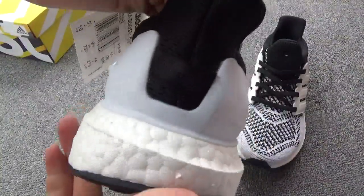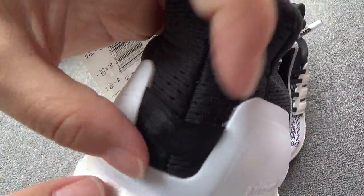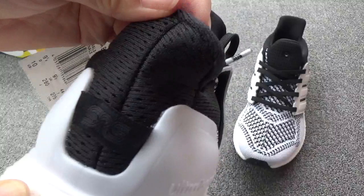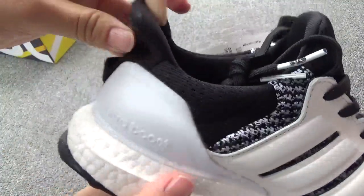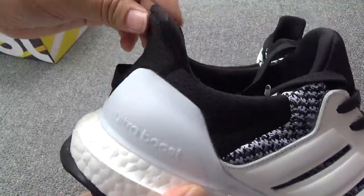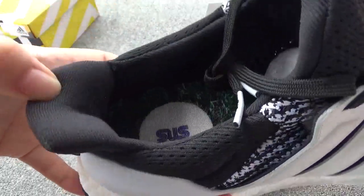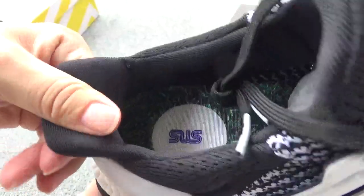Now turn to the back. You can check the boost. And here is the pull tab — you can check it. And you can check the middle stitching. You can check the back — the shape is like a sock. So you can imagine when you wear it, it is very comfortable. The pattern — comfortable.